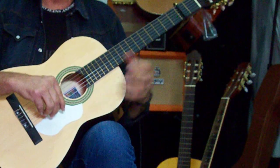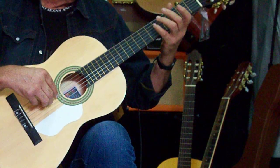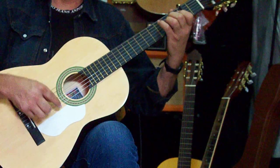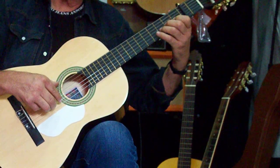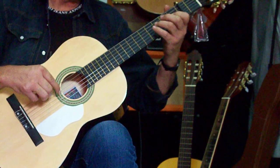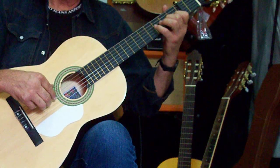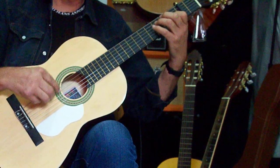Para practicar, habéis visto que he hecho una escala al principio. Normalmente los guitarristas o instrumentistas suelen hacer un poquito de escala como calentamiento. Podría ser algo muy sencillo para calentar al principio con dos dedos: el corazón y el índice. Ahora explico más sencillo: 32, 20, 21, 23, 10, 11, 13. Y ahora lo vemos: 23, 21, 23, 21, 20, 30, 20, 30, 31, 43, 31, 43 y 60.